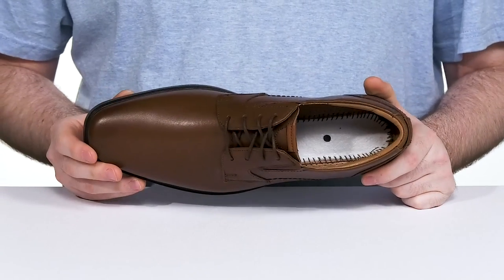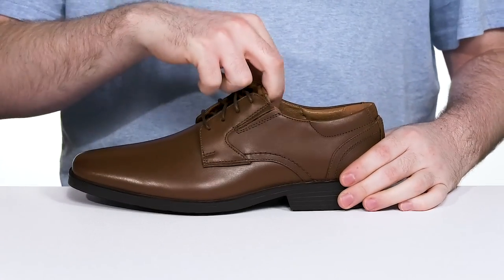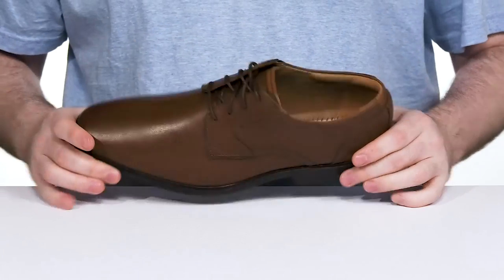It has a more almond-shaped look with a traditional lace-up to keep it secure, and it even has hidden gore panels on each side for a wider and more accommodating fit.